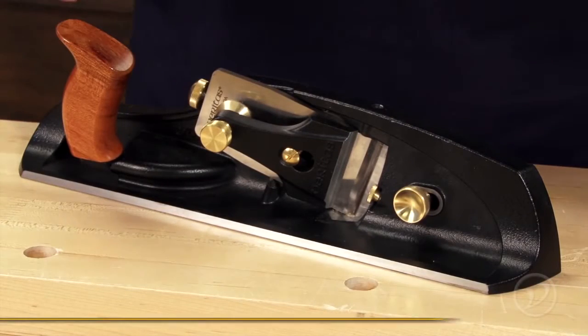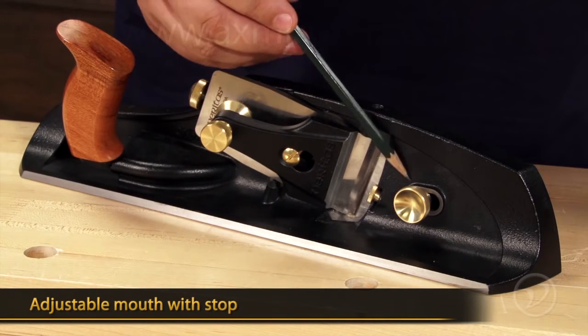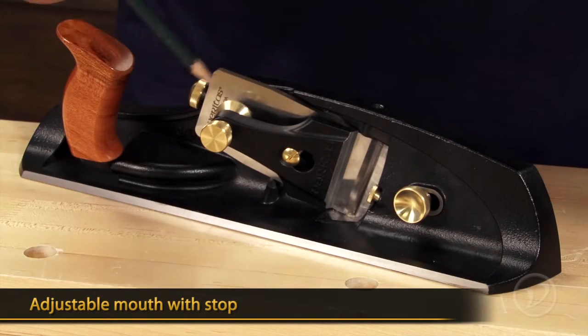Like most Veritas planes, there is a Norris-style adjuster that adjusts the blade. There's also a mouth that opens and closes with a stop that makes sure that you don't slam the toe into a freshly sharpened blade.